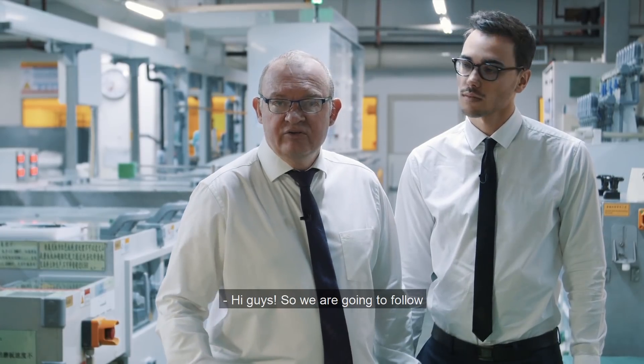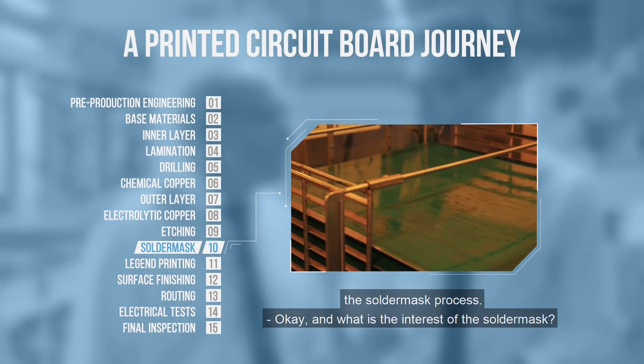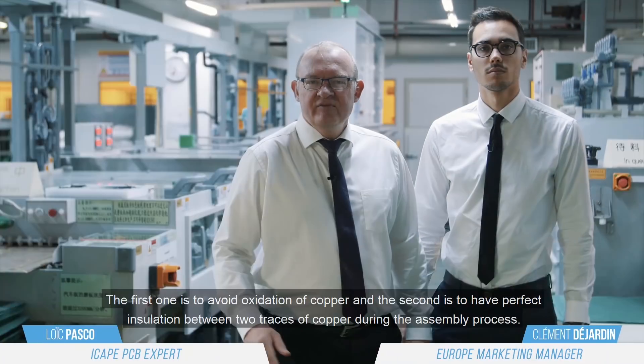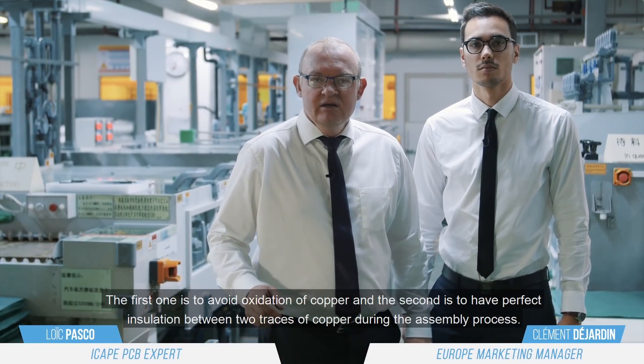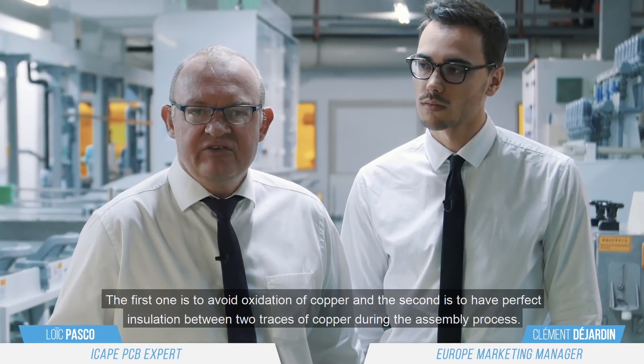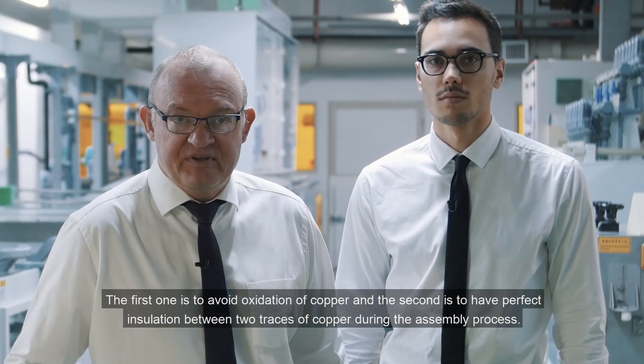Hi guys, so we are going to follow the solder mask process. What is the interest of the solder mask? Mainly two interests: first one is to avoid the oxidation of the copper, and the second one is to have a perfect insulation between two trace copper during the assembly process.